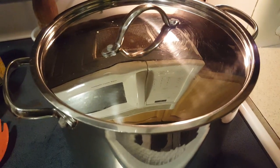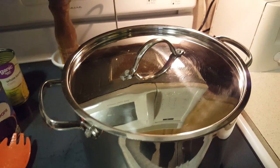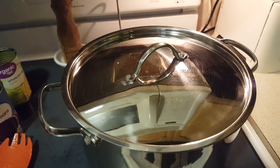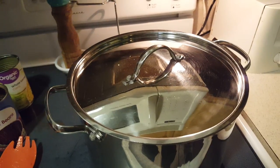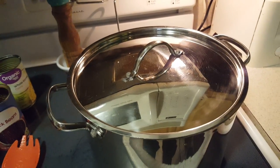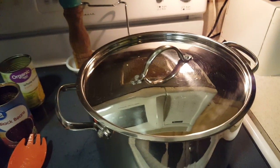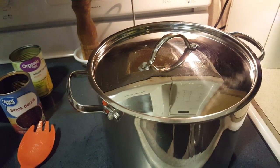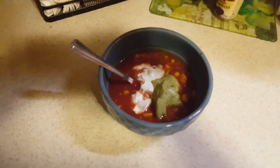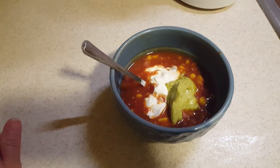We're gonna let that sit on the stove for about 15 to 20 minutes, and I'll come back and keep stirring and checking on it. We'll serve it with shredded cheese, sour cream, guacamole, and maybe some Fritos or Doritos — whatever you like. You can also put shredded lettuce or tomatoes on top, make it however you want. All right, we'll be back to show you the finished product.